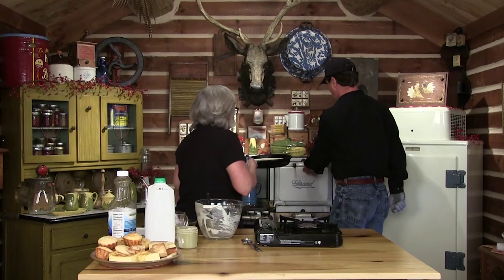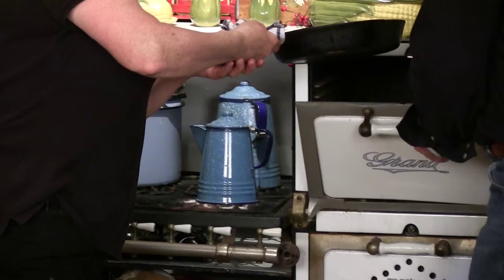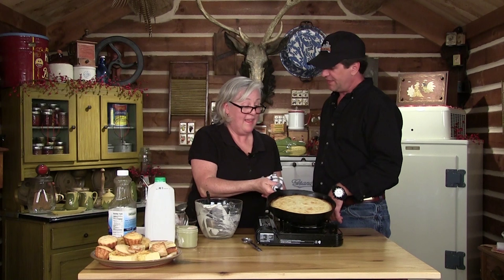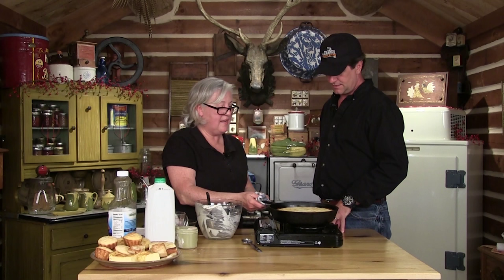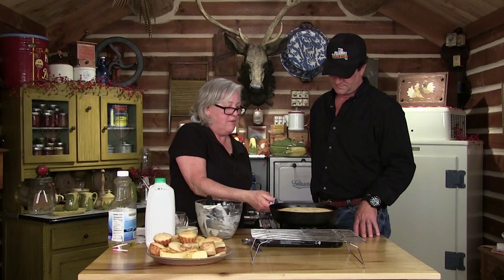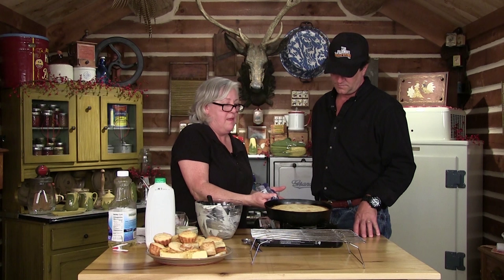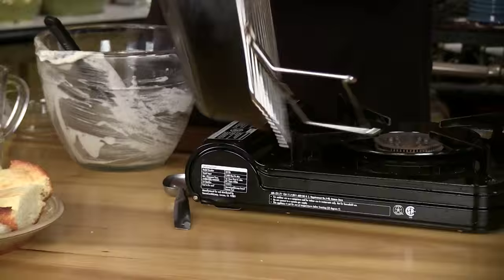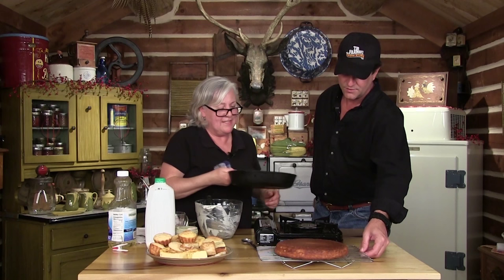Pop it in the oven for 15 minutes. Most people would think 500 degrees means black cornbread, but it doesn't — just watch your oven. We let it sit for a little while, then flip it onto a rack, and there we have a big skillet cornbread. It didn't burn. Thank you so much for coming out tonight — we love our Kentucky stuff, non-GMO.